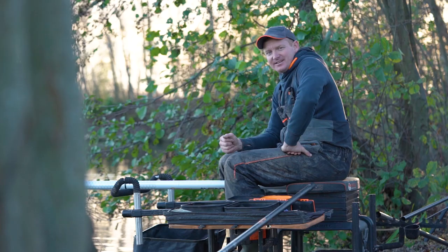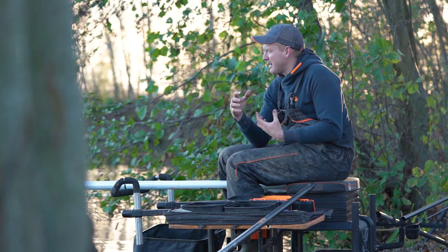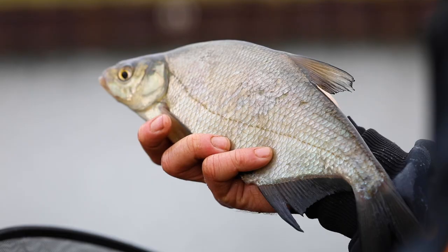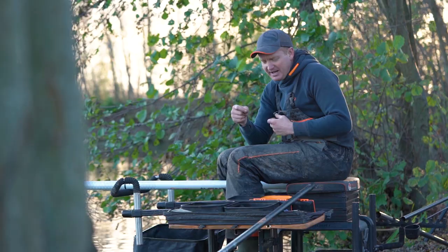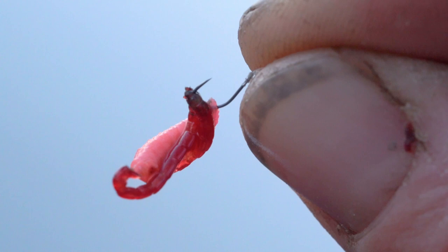A lot of people associate bloodworm fishing with tiny hooks and small fish, but that's not the case at all. A single bloodworm can be great when you're catching small fish like roach and perch, but generally I always opt for a couple on the hook. For species like bream and skimmers, don't be scared of putting a big bunch on quite a big hook - a 14 or 16 with between 5 and 10 bloodworm can be a great hookbait. Also don't be afraid of cocktails - a maggot or dead maggot with two or three bloodworm, or a fluoro pinky with a couple of bloodworm, is a lovely combination that skimmers and bream in particular love.